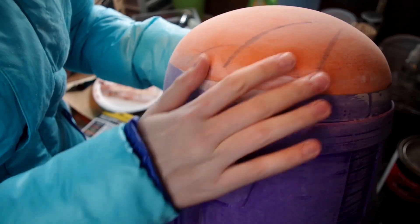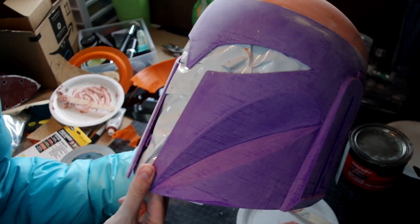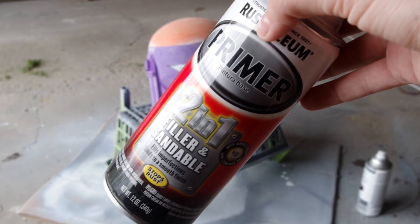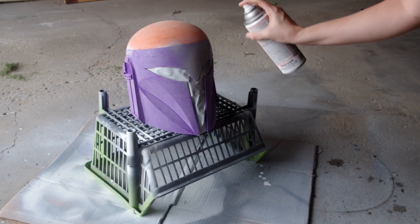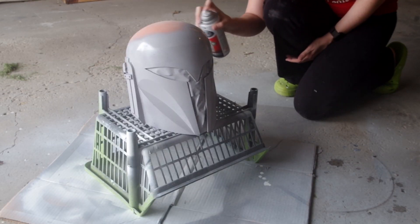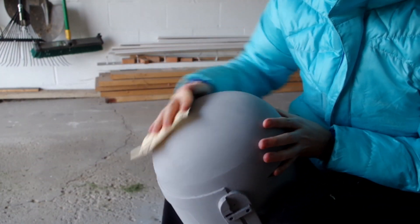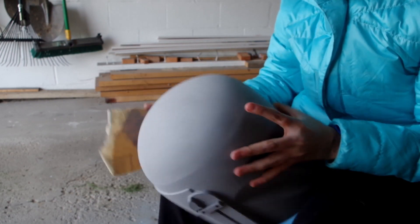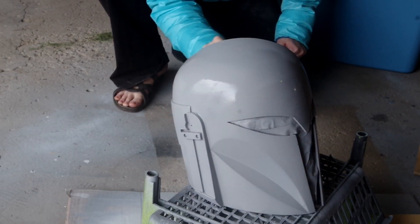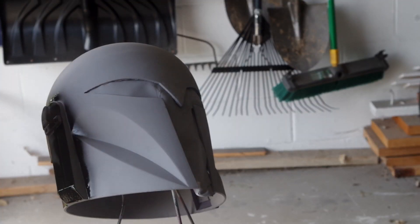Once I'm satisfied with how smooth it looks, I prep it for filler primer. I put duct tape on the inside of the visor so it doesn't get messed up. Then I head outside and give it a nice thin coat of filler primer — don't go too heavy because it'll be goopy, which makes sanding harder. After drying for about 15 minutes, I go in with 200 to 220 grit sandpaper to sand down all the high parts. You might need two to three layers of filler primer followed by sandpaper, depending on how far you want to go.